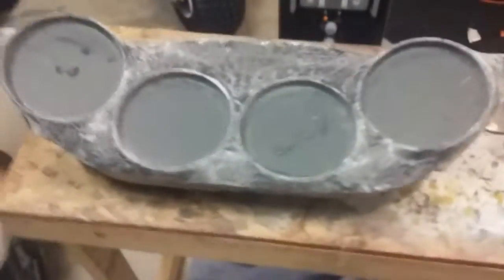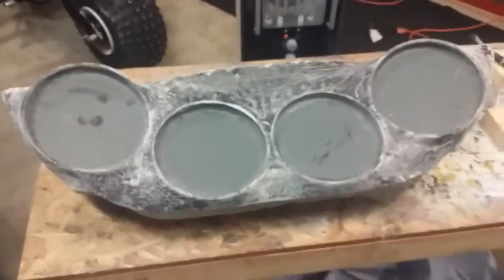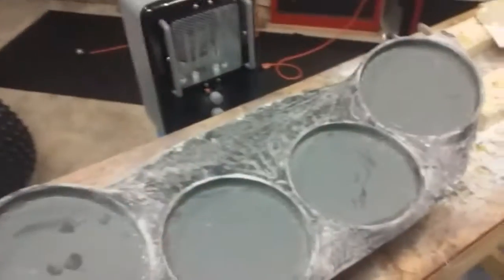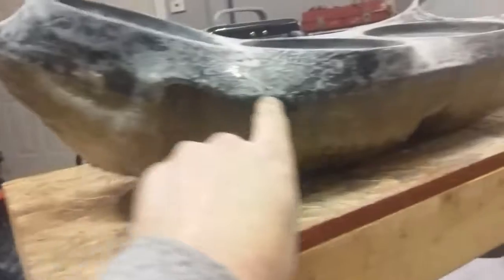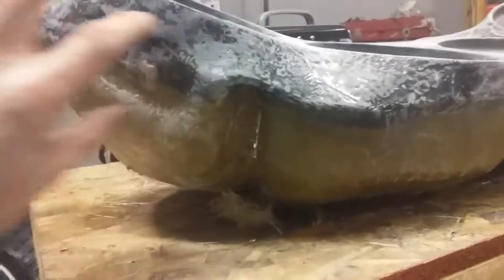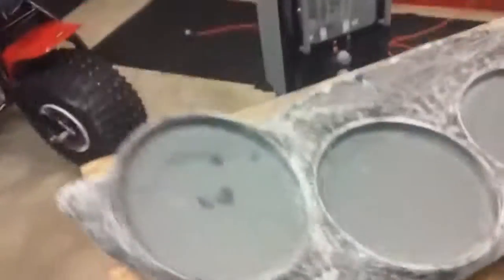All right, speaker box build — getting really close tonight. I got my fleece on, resined it, put staples all the way around so it'll hold the fleece, because the resin will loosen up the glue and screw everything up. So what I did is I took fiberglass strips to fasten down the staples, let that harden, did that all the way around, and sanded all the high spots down.